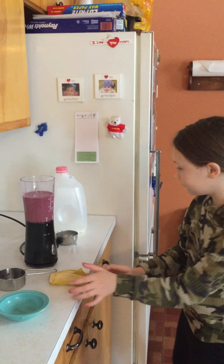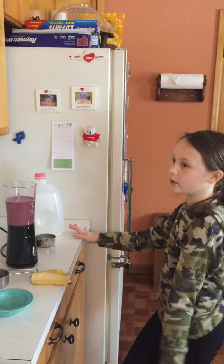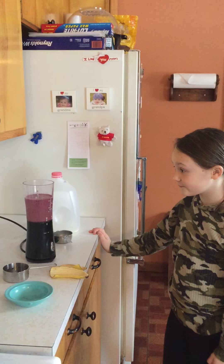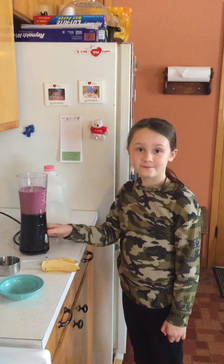Stella used frozen fruit. Now if she had fresh fruit, then you would want to put an ice cube with it. But with frozen fruit you won't have to. And she just made a very healthy smoothie. So thank you, Stella.